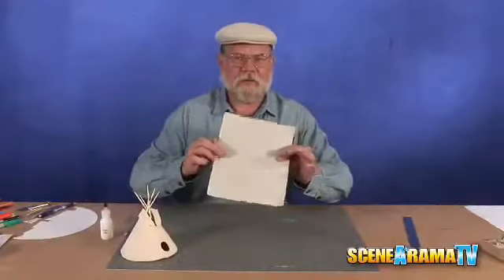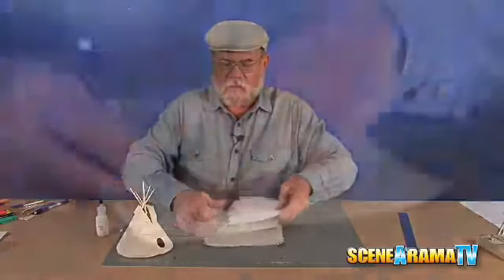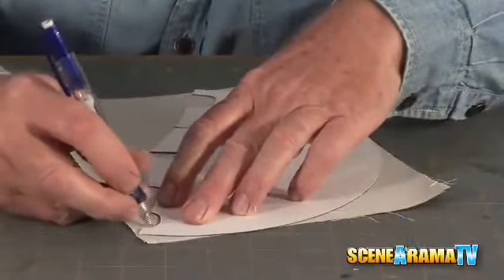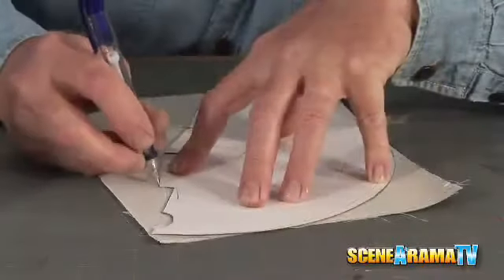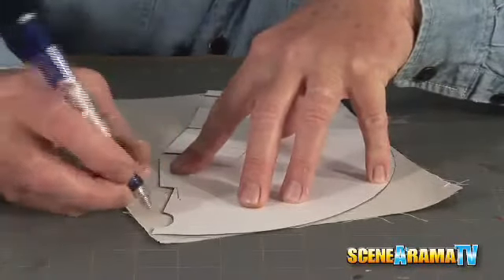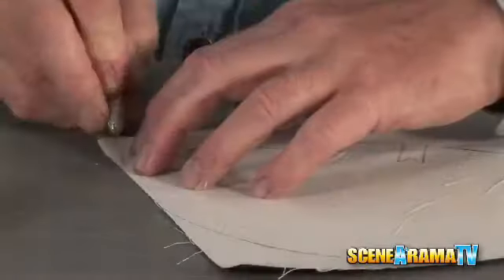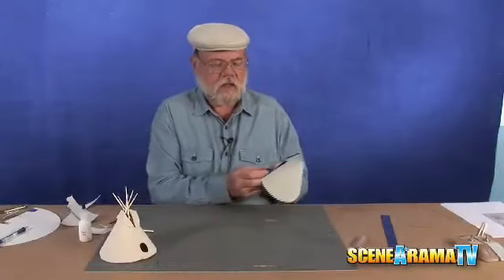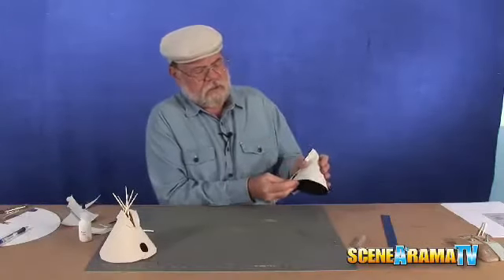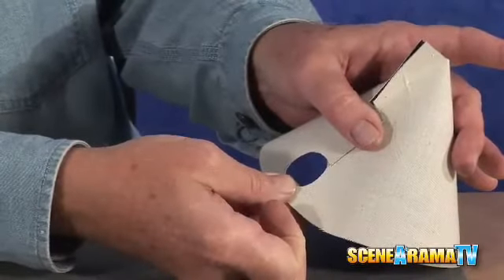Now that our cement has dried, we're ready to take our template that we made and trace it onto our canvas with a pencil. Then just take the razor blade knife very carefully, or a pair of scissors, and cut it out. It'll go together just like that, and we'll cement this flap over the other one.